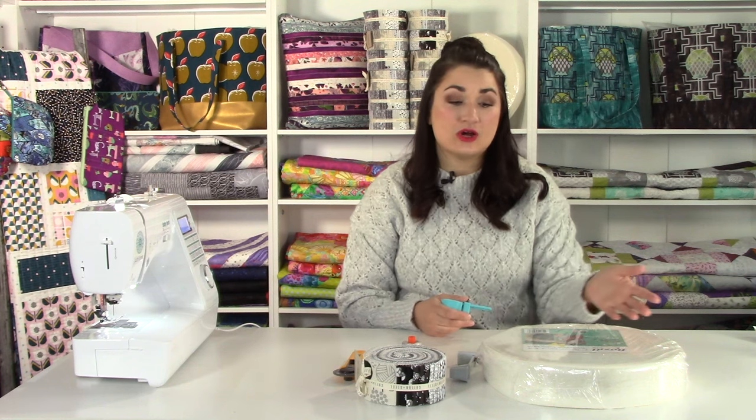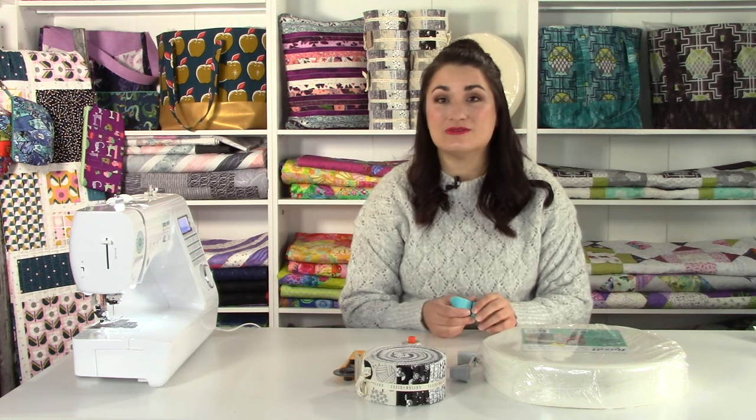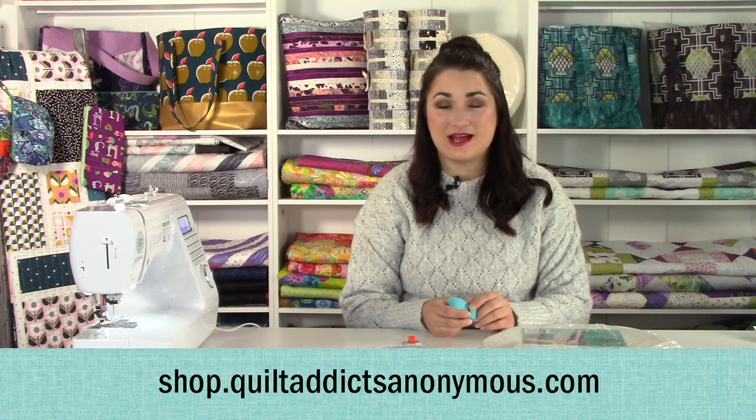The first time I did this it took about eight hours or so from start to finish. I'm going to clock it using these tools and see how much time I can save. Let's get into the tutorial. As always, you need the pattern as well — that's by RJ Designs. You can get that over at shop.quiltaddixnambles.com.